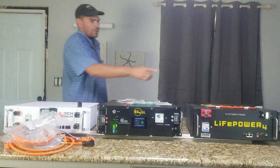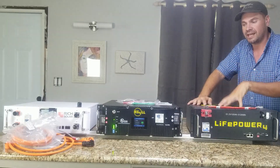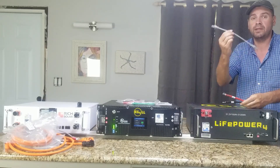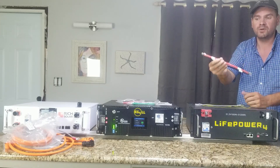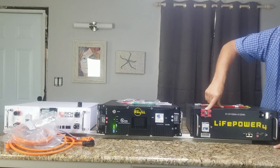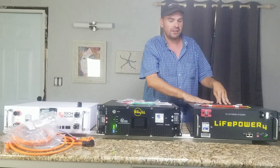Moving over here, we've got the LifePower 4 from EG4. No manual was shipped with it, but you can get the manual at Signature Solar's website or on EG4's website. It was also shipped with a parallel communications cable and a set of 6-gauge parallel battery cables. One terminal has the breaker, there are a couple of communications ports, a state of charge indicator, and this battery has a five-year warranty.